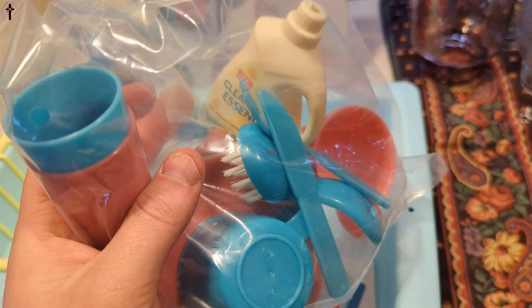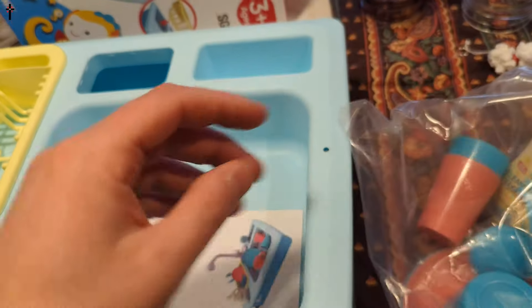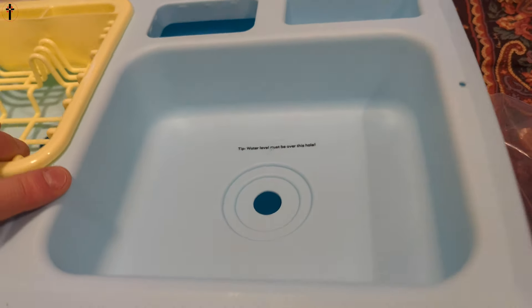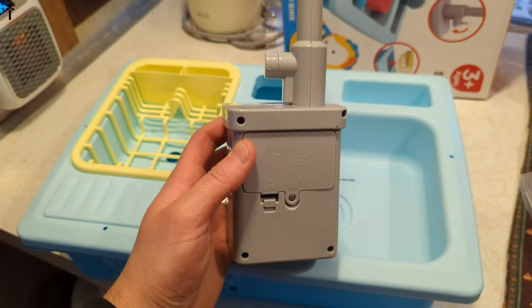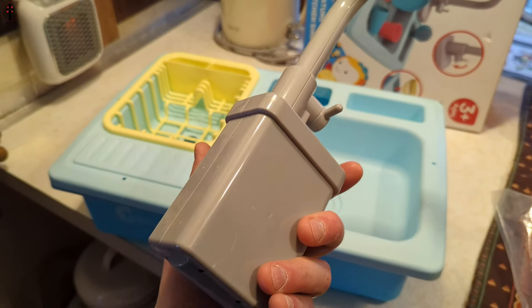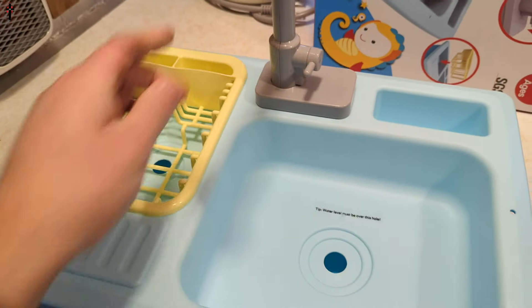It includes a little soap, cleaner brush, knife, forge, plates, cups, and a little manual. The manual says water level must be over this hole. Let's go ahead and lift this off. You place batteries inside here and this will actually work — water will come out of the spigot, and then you slide it down in here.